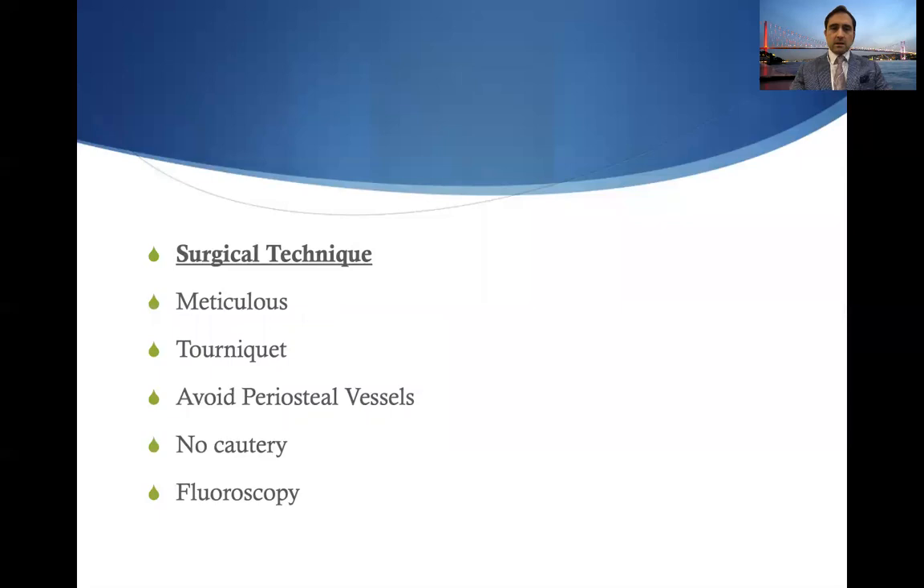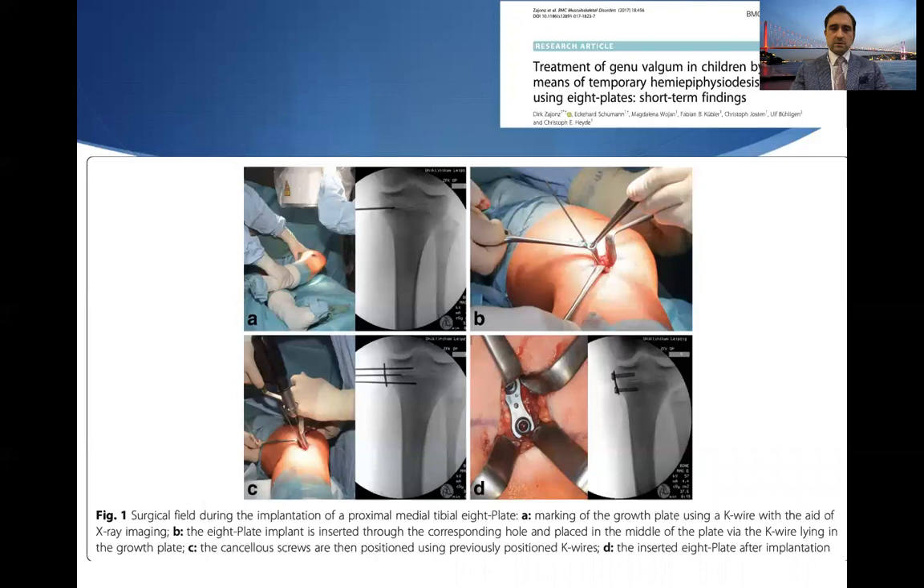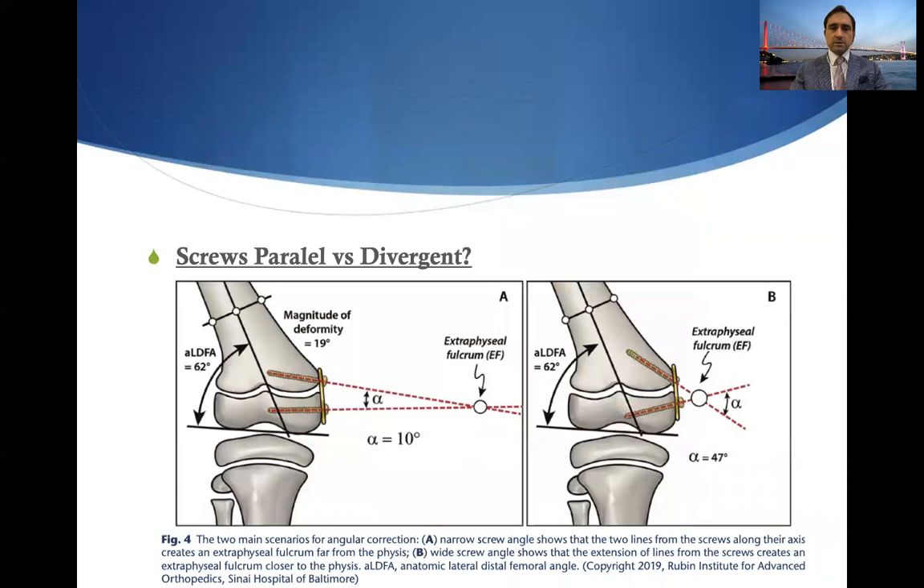Looking at surgical technique pearls: it has to be meticulous, a tourniquet should be used, perfosal vessels should be avoided, no cautery if possible, and fluoroscopy check should be made. Some needles or smooth wires can be used to place the plate over the physis, and then in a guided fashion the screws are inserted and the plate is fixed. One should check the sagittal plane to make sure it looks good as well.